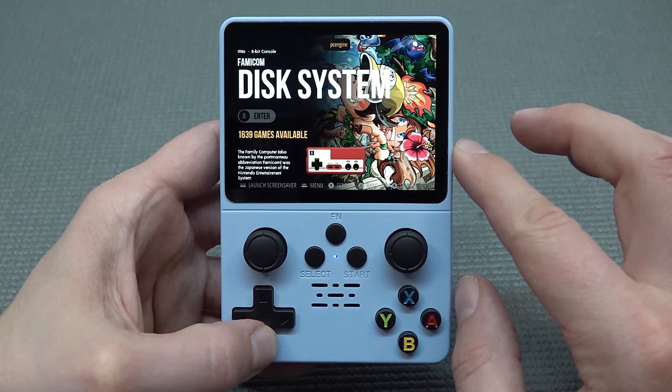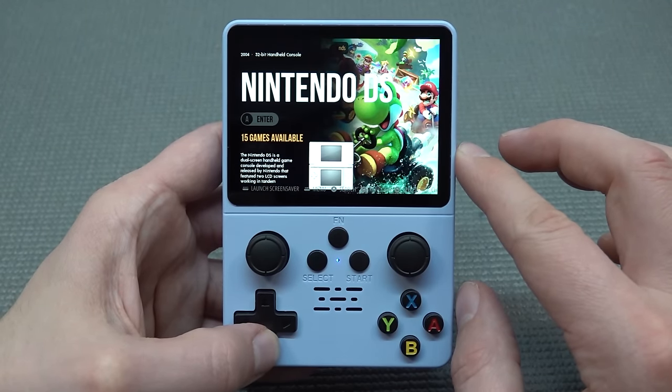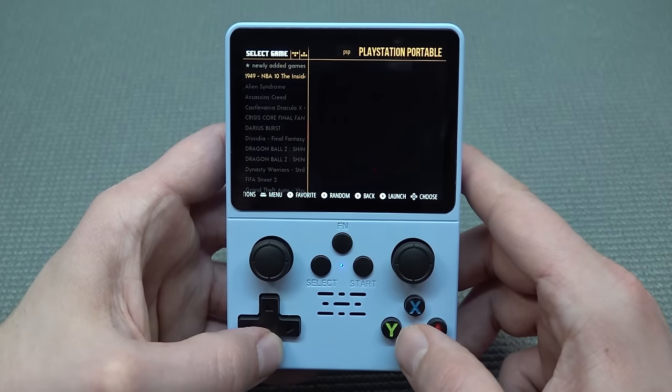But where we're going to have the most struggles is going to be PlayStation Portable and N64 — the same stuff that we have seen many times before. Dreamcast is a system that we'll have as hit or miss. But particularly I want to focus on all kinds of stuff.